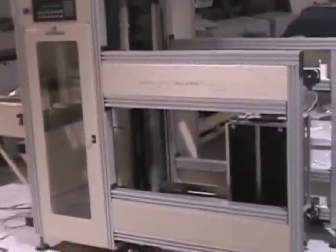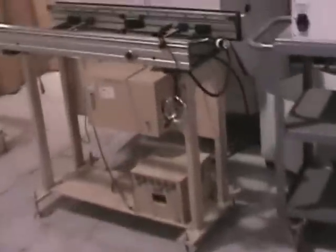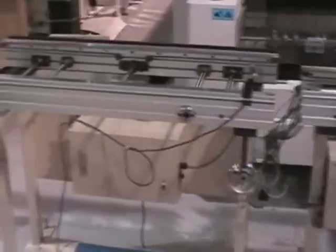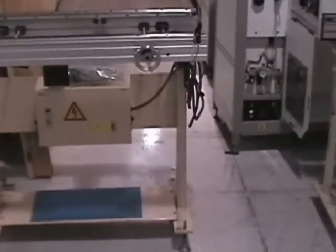That concludes the video demonstration of the Crown Simplomatic mag loader. I also wanted to show you the five other Fuji conveyors — they're all clean, ready to go, fully tested. You'll have years of service with these five additional items. If you have any questions, please call Capital Equipment. Thank you.